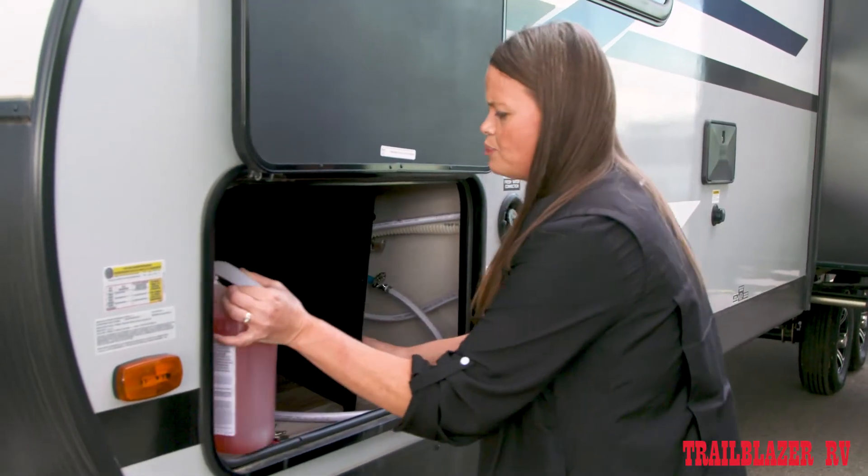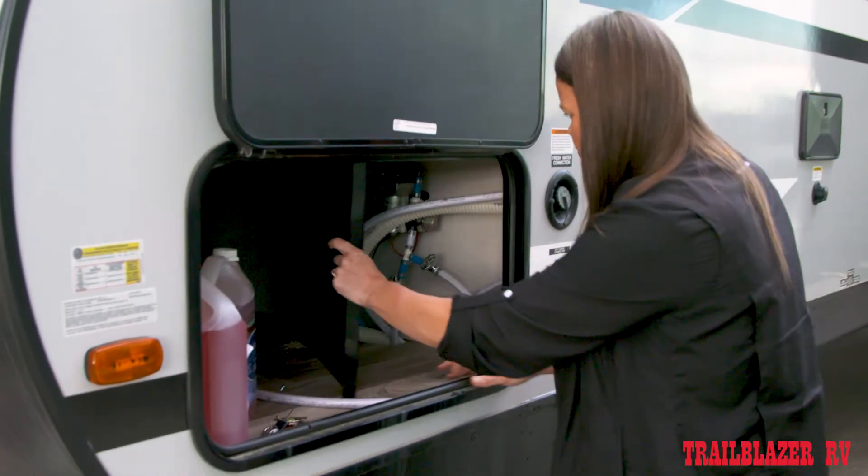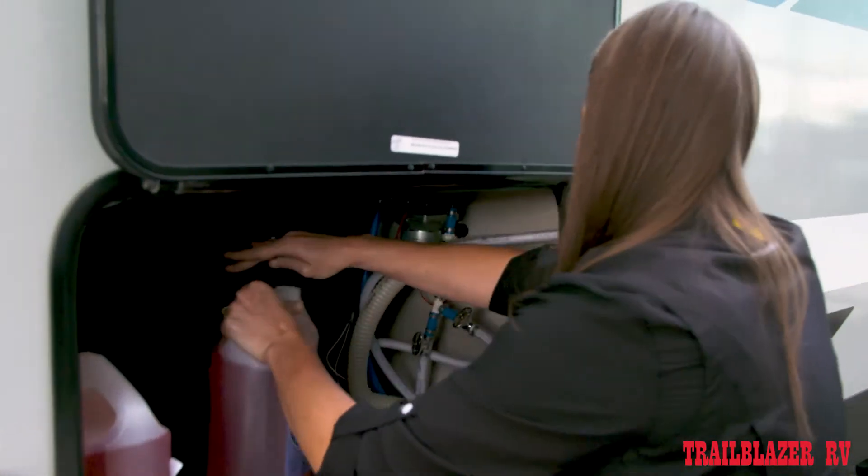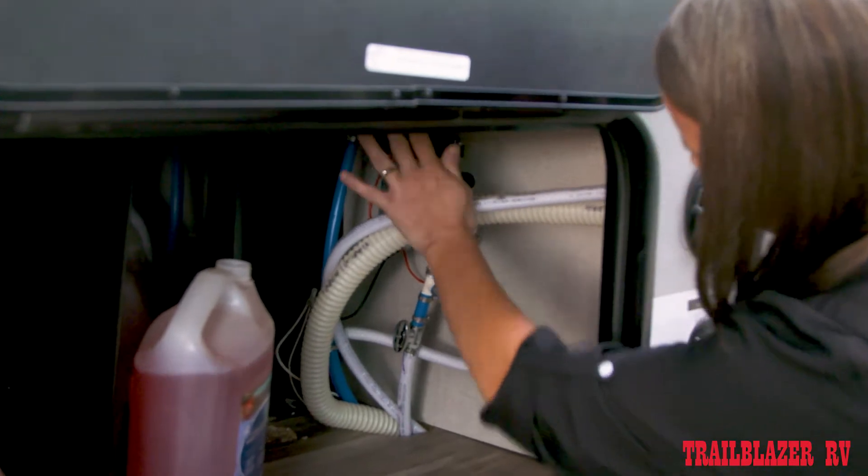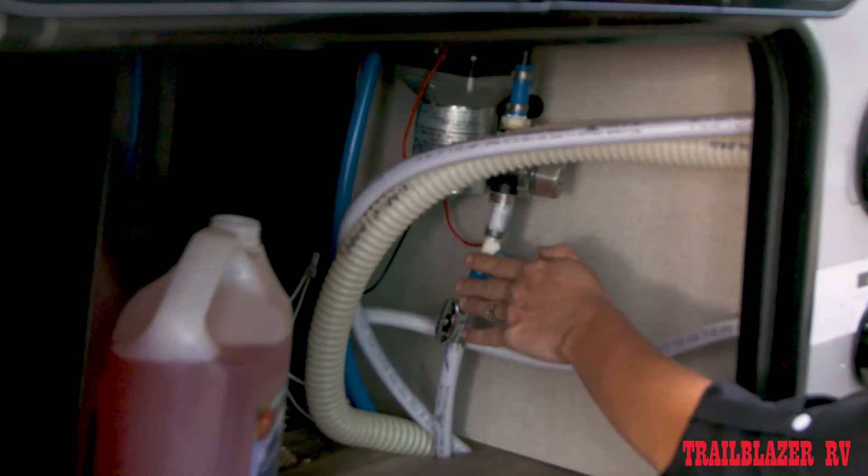In this unit, it's behind an access panel. I've removed the screws just so you can get at it easily here. Behind here, you will find the water pump and you will see that there are two valves for this system.